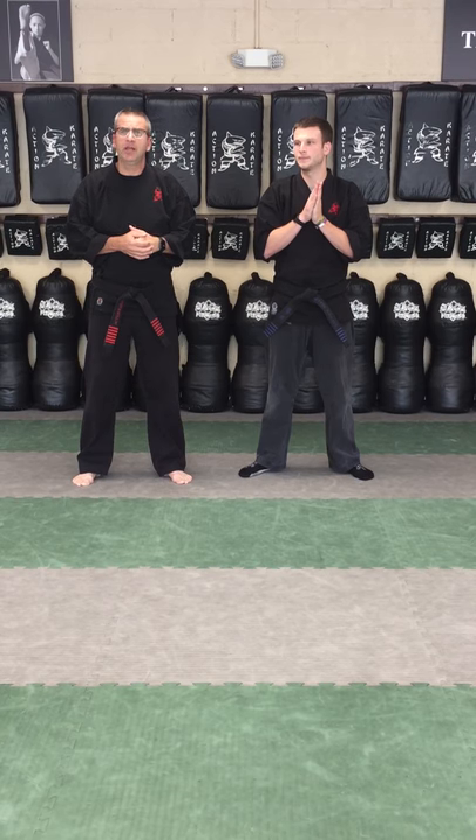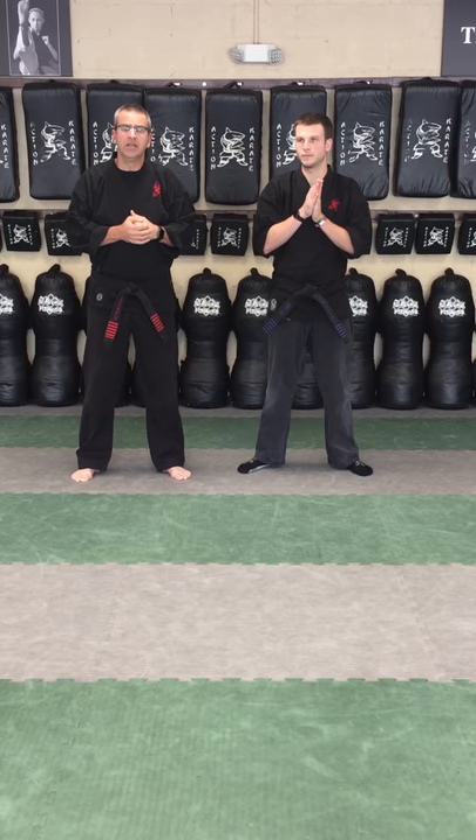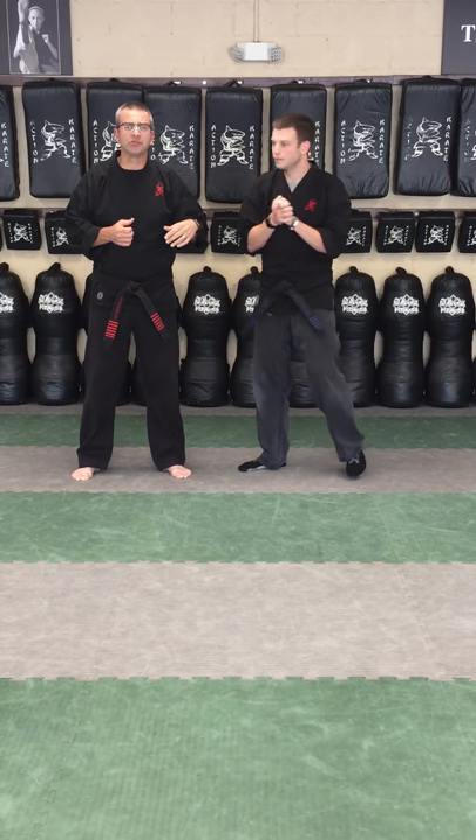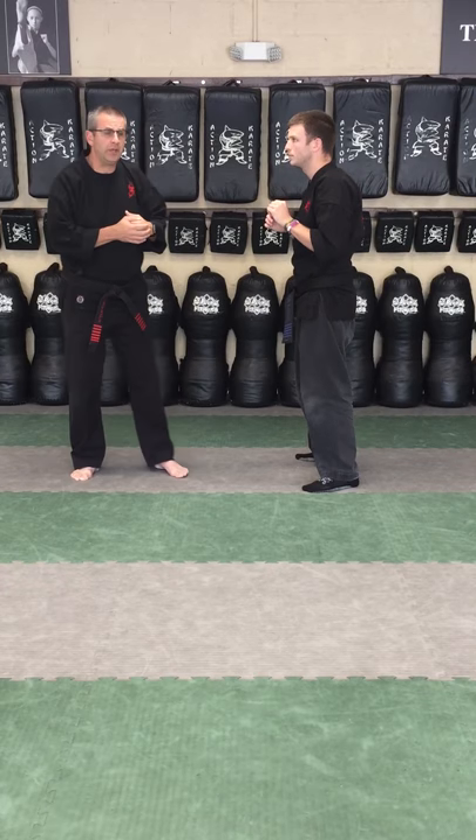Hey team, this week we're going to work on the very first self-defense technique for the new cycle. It's called Chinese Cobra and it's a defense for a right-left roundhouse punch or hook punches. So Mr. Adams is going to take us through it step by step, then we'll go through a second time with a little bit more speed.